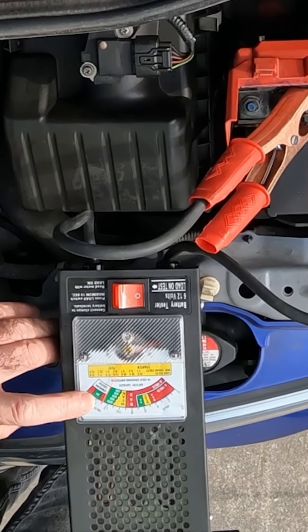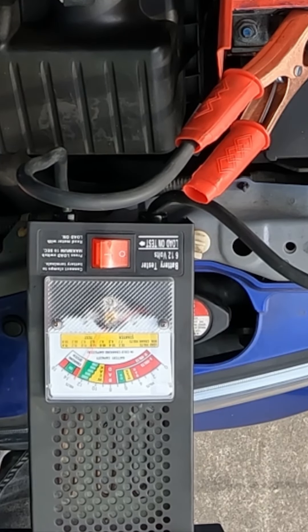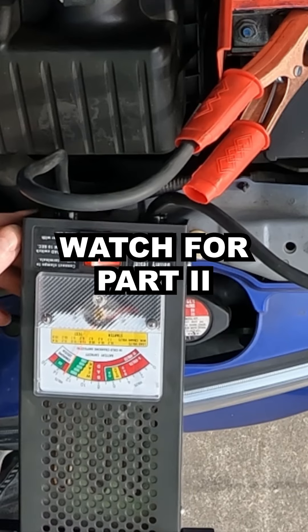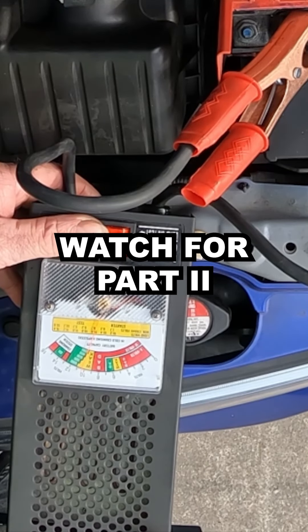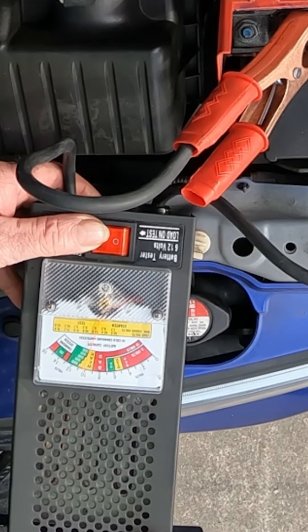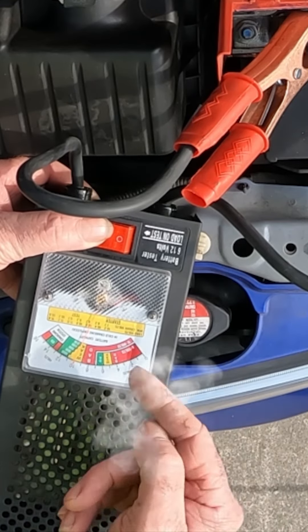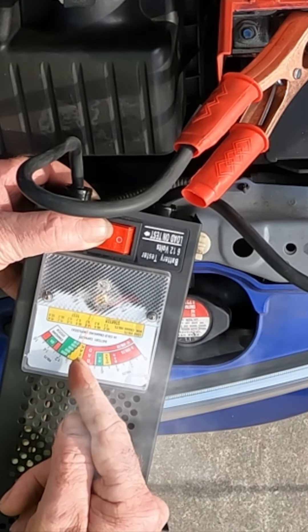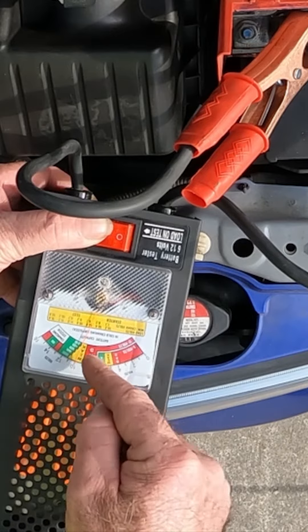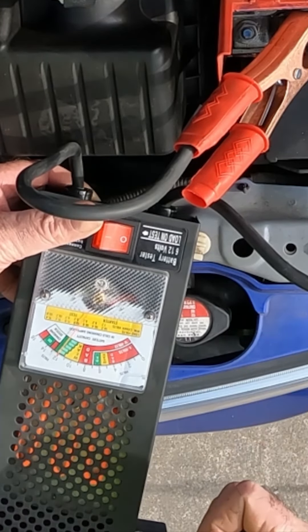Now if we have a look here, you can see that's reading about 13 volts. They were also telling me my charging system was a little bit dodgy, but I just think they were trying to sell me a new battery. One, two, three, four, five, six, seven, eight, nine, ten — see, we're just on the 200 amp there, so that's perfectly fine. It's not even dropping anymore, so I think that battery's pretty well good.